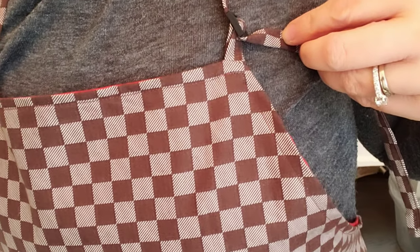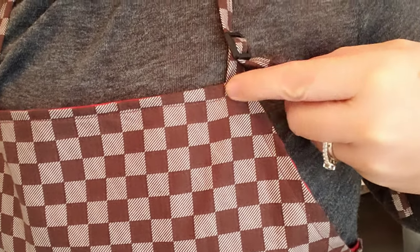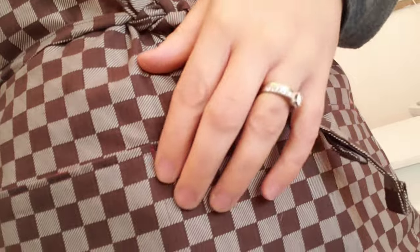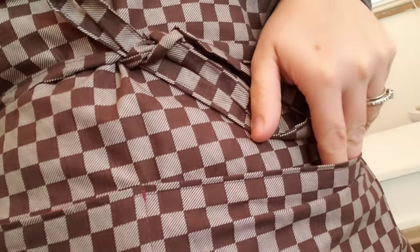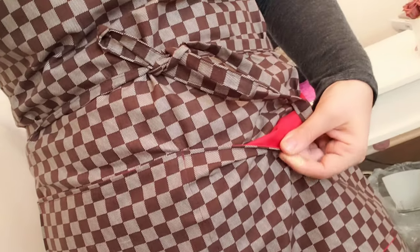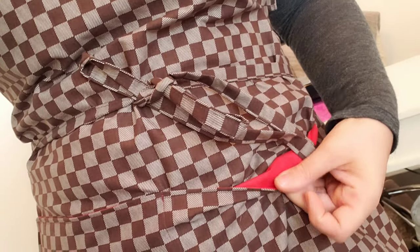I backstitch all my aprons five times, and in the tear zones I backstitch it seven times. That way the pockets will stay nice. But look at how awesome that is.